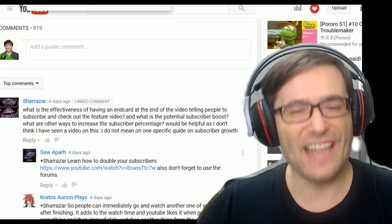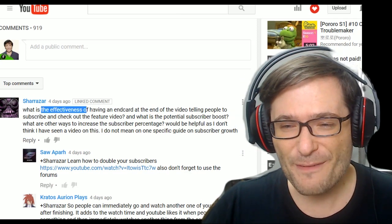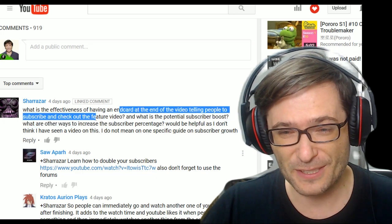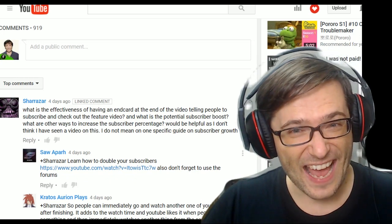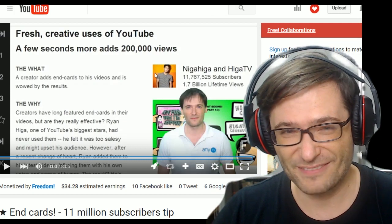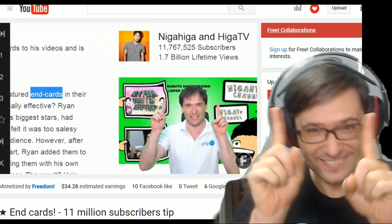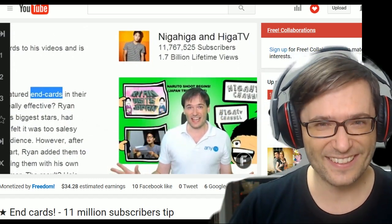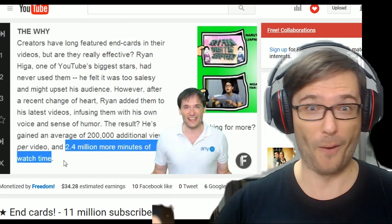And now for the 11 million subscriber tip. Sharazar asked: what is the effectiveness of having an end card at the end of your video telling people to subscribe and check out other videos? The answer is right here — click that eye up there to see the full video. Nigahiga, with 11 million subscribers, spent only 15 seconds to gain an additional 2 million minutes of watch time. 15 seconds. Here's what he did.